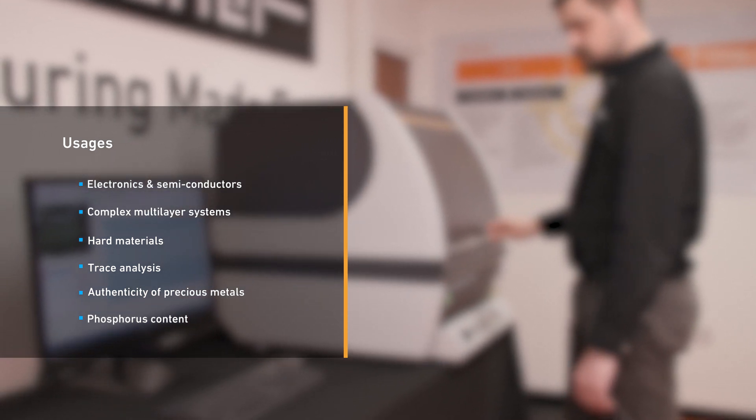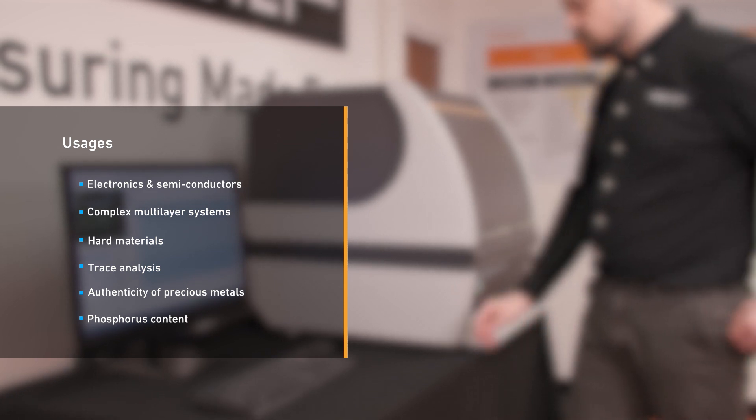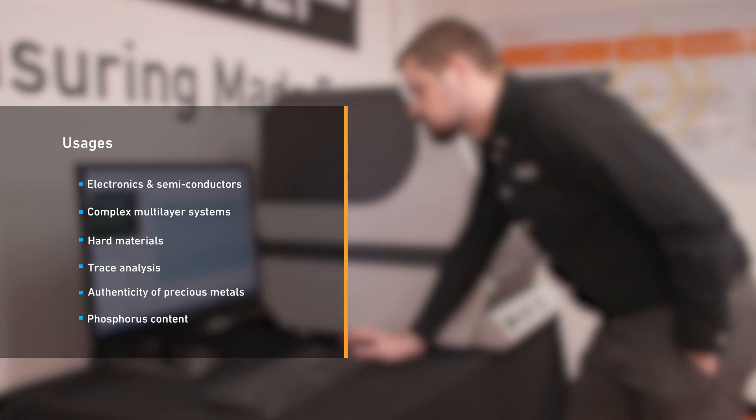Further applications include coating thickness in photovoltaics, trace analysis of hazardous substances, gold and other precious metal alloys, and determination of phosphorus content in functional electrolysis nickel coatings.